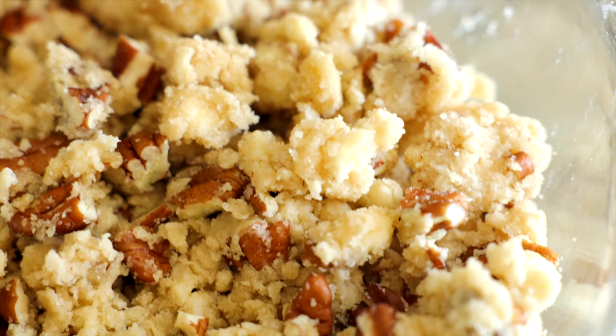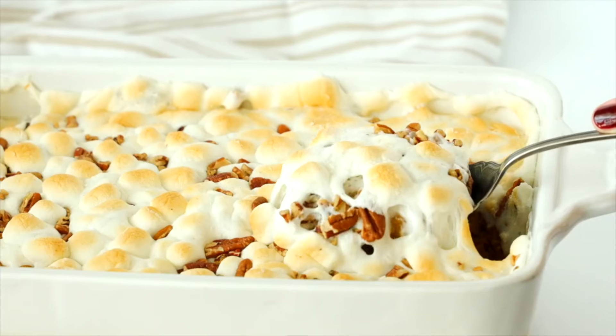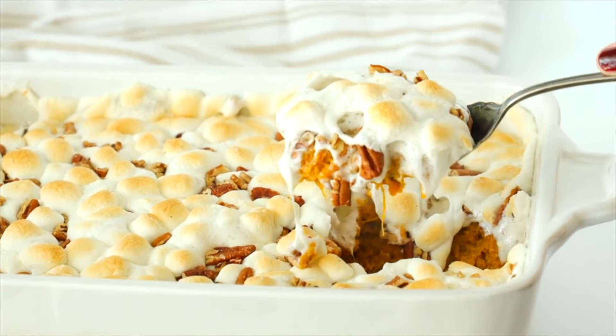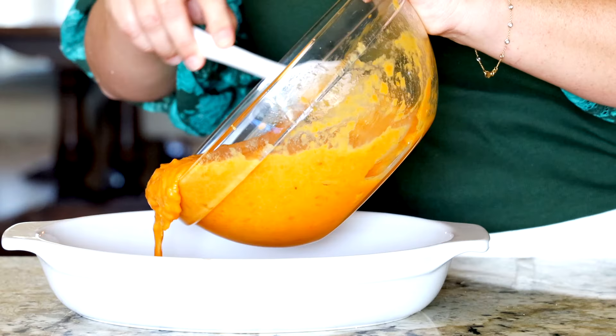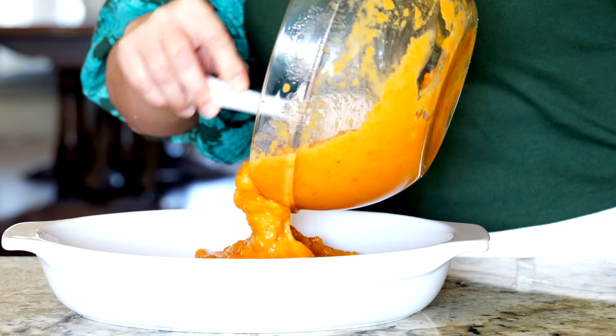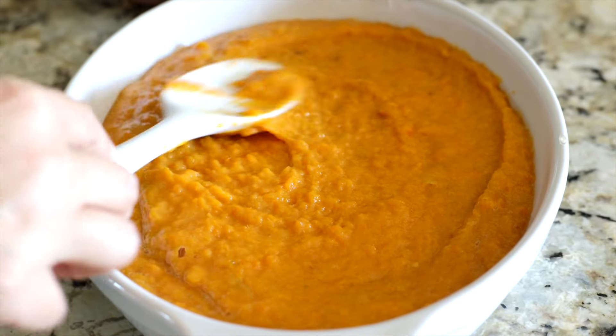Moving on to the topping. When I was coming up with this recipe I wanted to find a sweet potato casserole balance for those of us who love the marshmallows and those of us who can't do it. I'm not trying to knock marshmallows on a sweet potato casserole — it definitely has its place on the Thanksgiving table. If you want that recipe I'll link to it right around here. Compared to a lot of other recipes, this one is going to be way louder in sweet potato flavor but also a little less sweet.